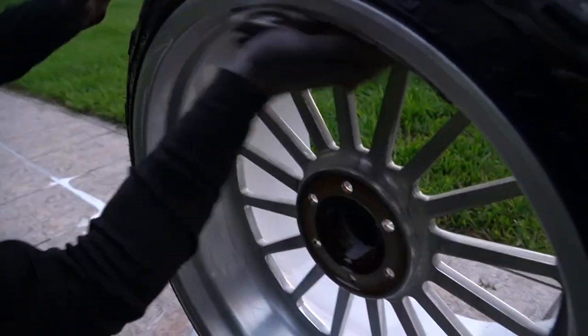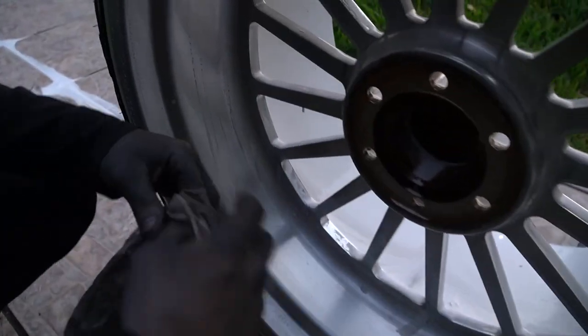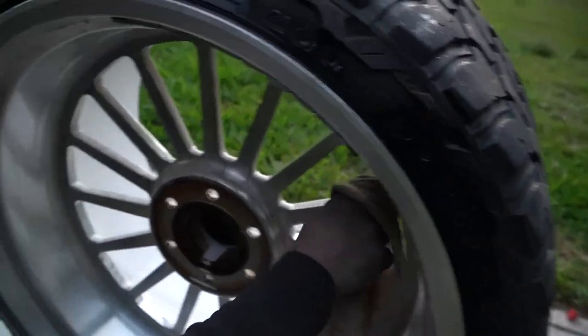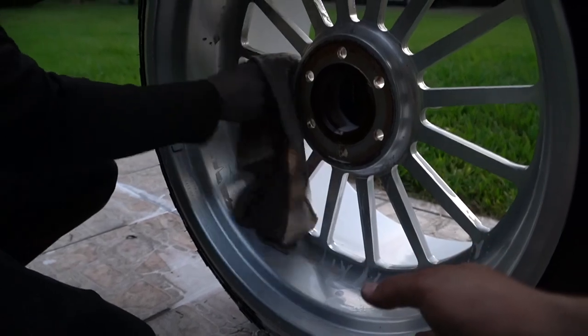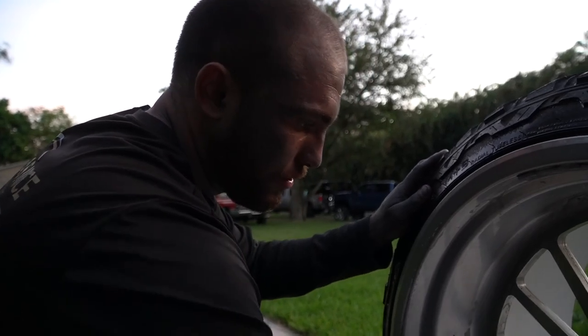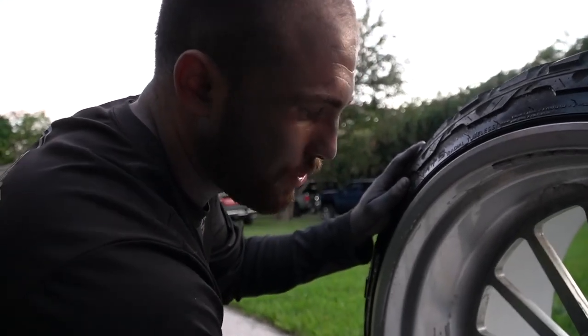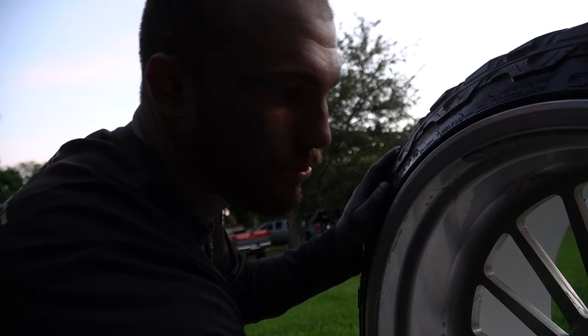Next step: wipe it down with a rag to agitate all that brake dust — you can see it comes right off the wheels nice and clean. Get in between all the spokes. Work quickly because you don't want this stuff sitting on there too long. If there's a spot you won't be polishing — like the back side — blow it off or dry it off quickly with a microfiber, because if you let the acid puddle and dry it may leave a stain.